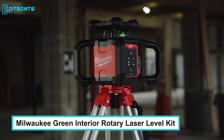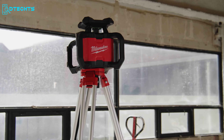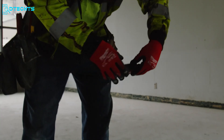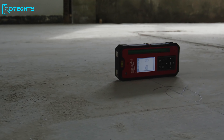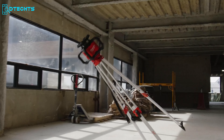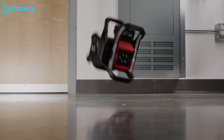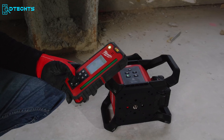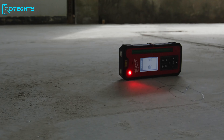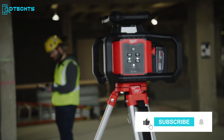A handyman never thinks about his work without a laser level. That's why we're starting with the Milwaukee Green Interior Rotary Laser Level Kit — your go-to solution for precise and hassle-free leveling in any interior space. Built tough for the job site, this kit boasts impact protection, enduring a 1.5-meter drop and a 2-meter tripod tip. The all-in-one remote and receiver, featuring center-fine technology, ensures easy, fast, and automatic long-range alignment.